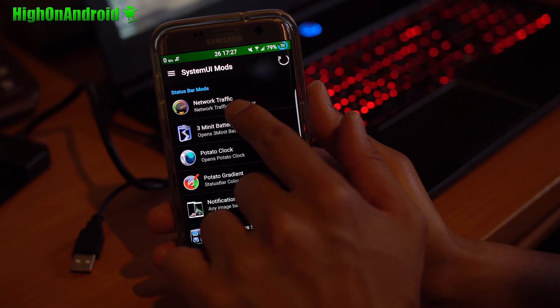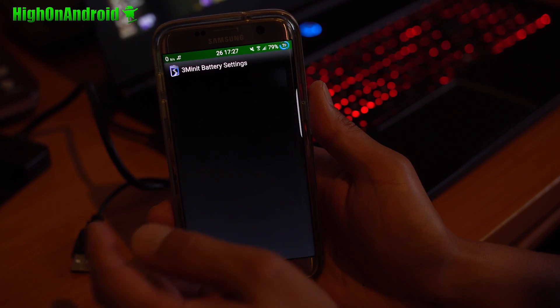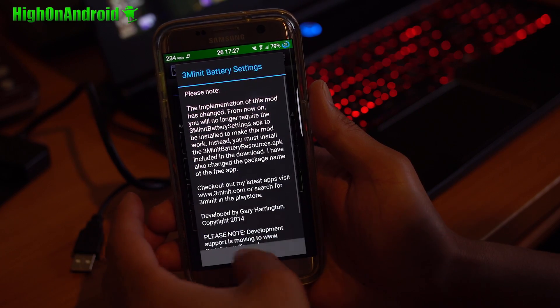You can go into System UI, where you can enable or disable the network traffic display up in the status bar. You can also go ahead and change the battery settings here using the 3-minute battery option.